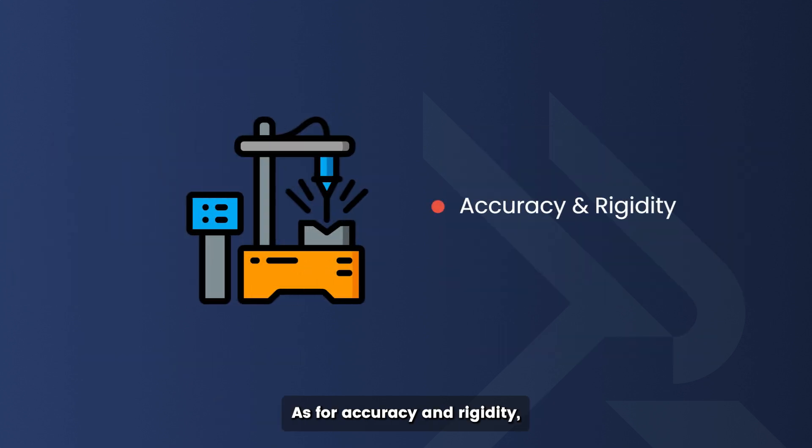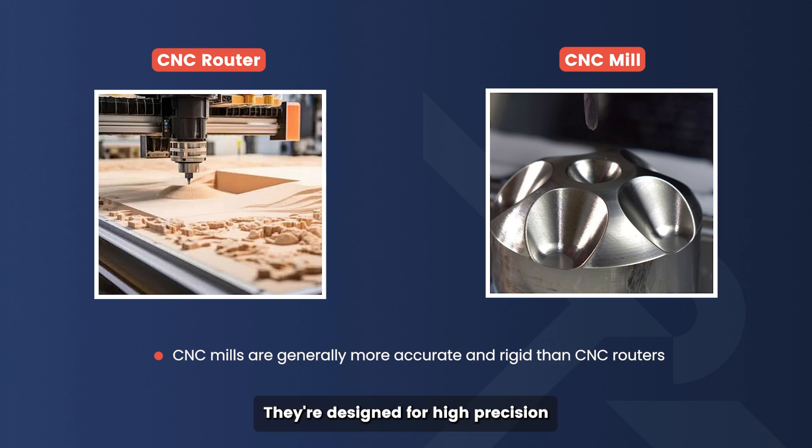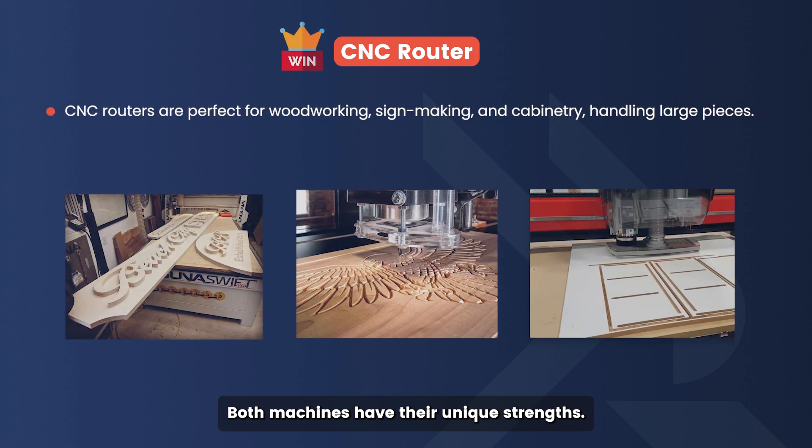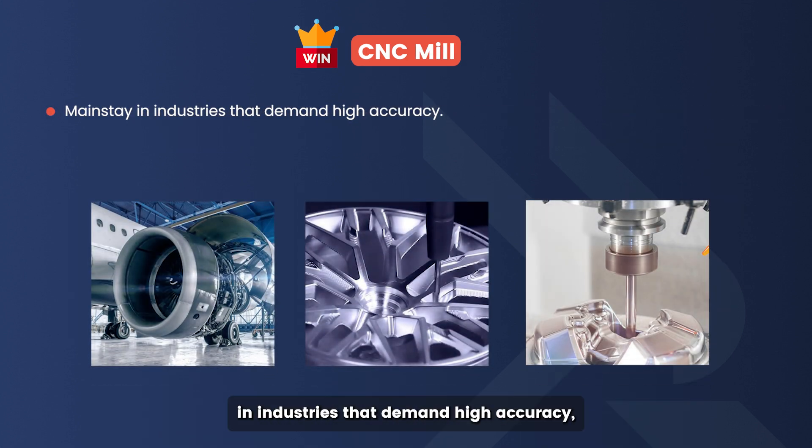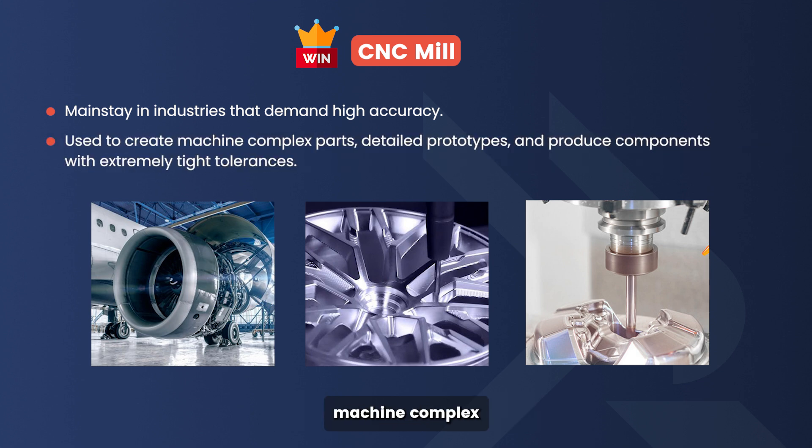As for accuracy and rigidity, CNC mills are the clear winner. They're designed for high precision, making them ideal for parts that need tight tolerances. Both machines have their unique strengths. CNC routers are perfect for woodworking, sign making, and cabinetry, handling large pieces. They're also popular for rapid prototyping when absolute precision isn't the top priority. In contrast, CNC mills are a mainstay in industries that demand high accuracy, such as aerospace, automotive, and medical manufacturing. They're used to machine complex parts, create detailed prototypes, and produce components with extremely tight tolerances.